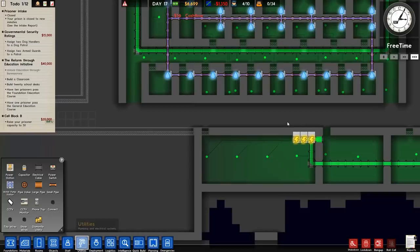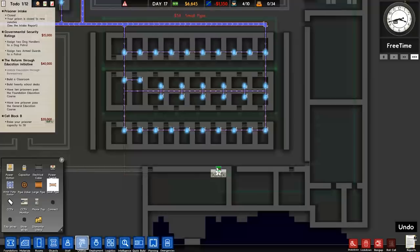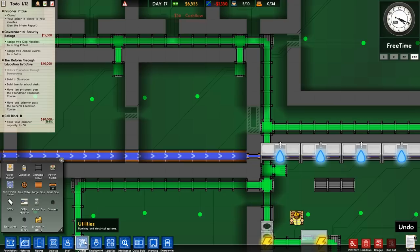We need to run some water pipes into here and hopefully they'll connect up. That actually looks better. We'll finish the kennel and the armory — kennel with dog crates done, and then the armory.